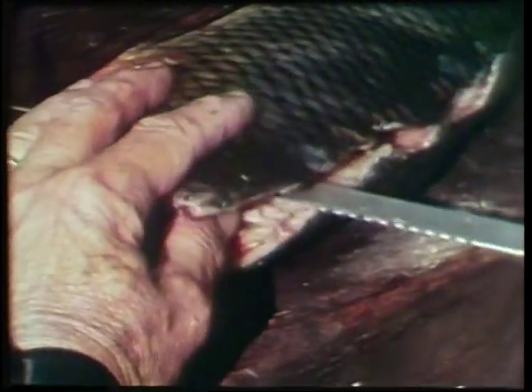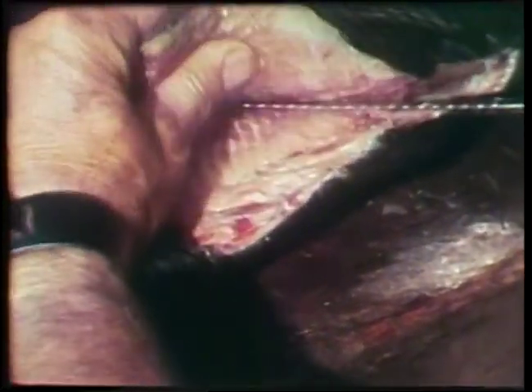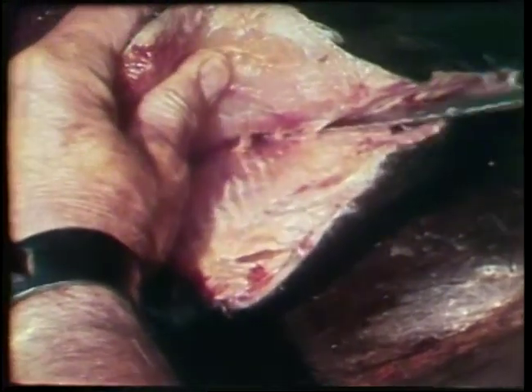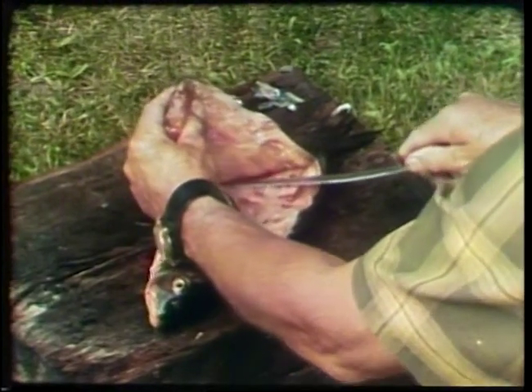Then with the knife flat along the side of the fish, start to gently cut and peel the flesh back off the bones. Holding the meat back out of the way so that you can easily see what you're doing is a good idea.